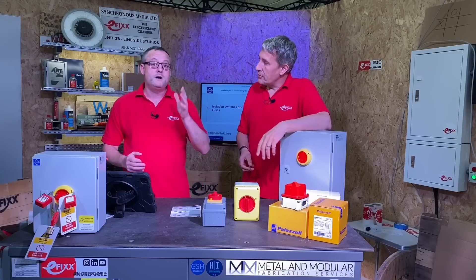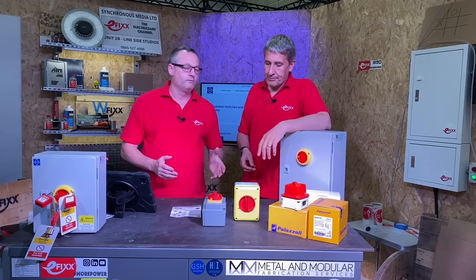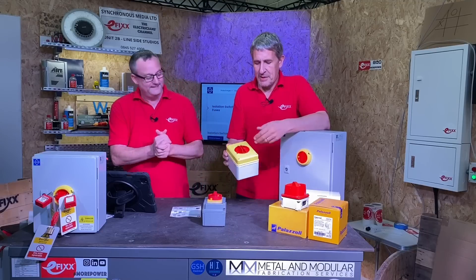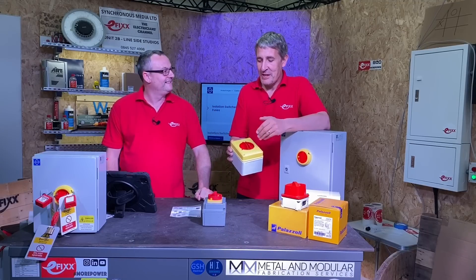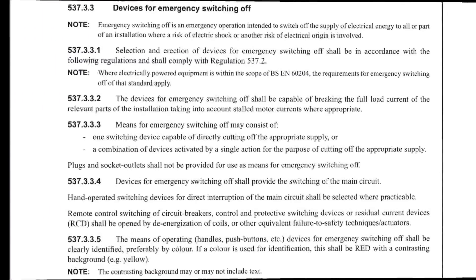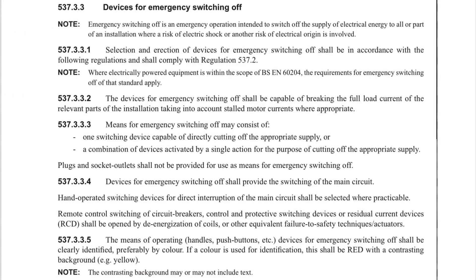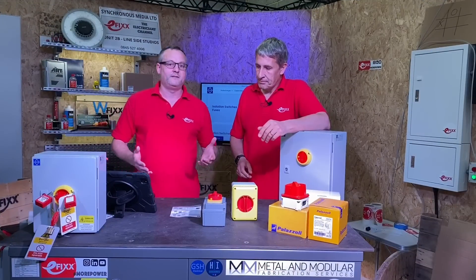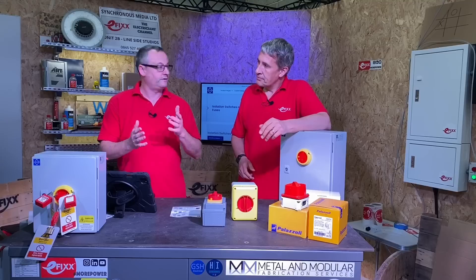Because these can be used for emergency isolation, the regulations say the preferred colours are — I'm thinking possibly red for the switch but then yellow surrounding it. Looking in BS7671 for devices for emergency switching, regulation 537.3.3.5 states the preferred colours are red with a contrasting background of yellow. That's why we see it so many times out there in industry — these colours — because it can also be used for emergency switching.